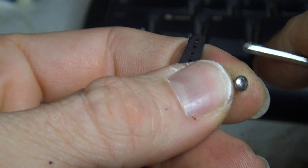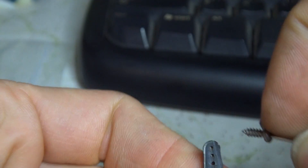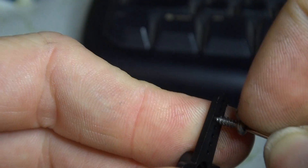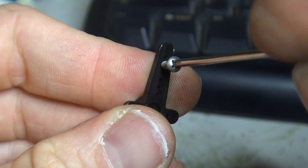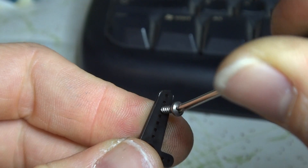I'm just going to show here, attempting to install one of these screws into these servo horns without clearing the holes. As you can see, straight away the screw is quite a bit larger than the servo horn would ideally want to accept.